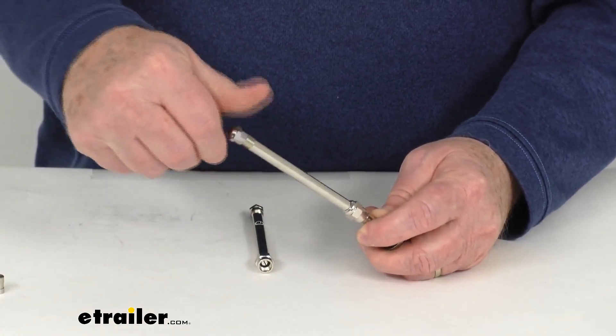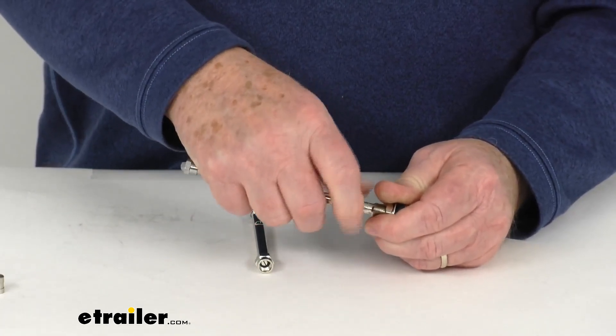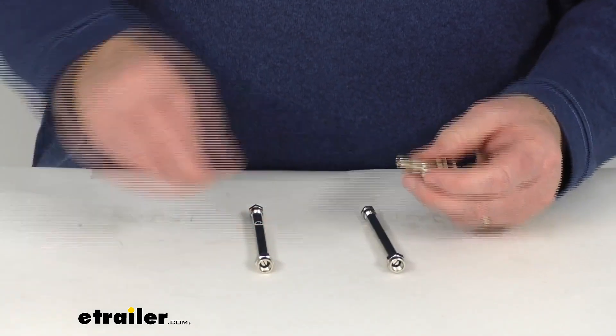And then when you're done, just put your valve cap back on. Again, this is a 4-inch extension.